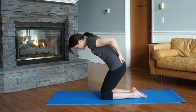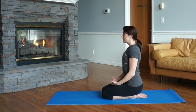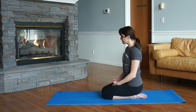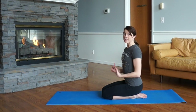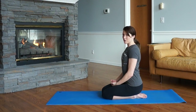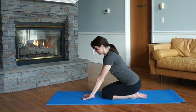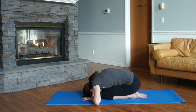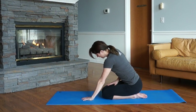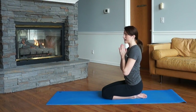Face the front of your mat. Sitting on your heels, sitting nice and tall. To begin our practice, we bow in — to bow and honor our practice, to bow and honor our teachers, those around us, and that connection that is yoga and life. Take your right hand to the floor first, then the left hand, index finger and thumbs touching, and your forehead comes down to the floor. Just bow in. Rise back up. Right hand returns to your thigh, then the left, and we're ready to go.